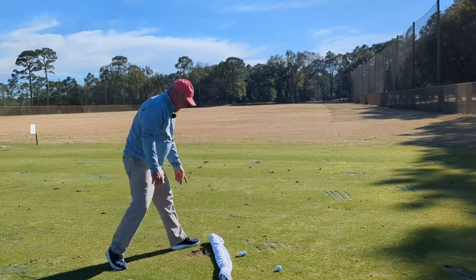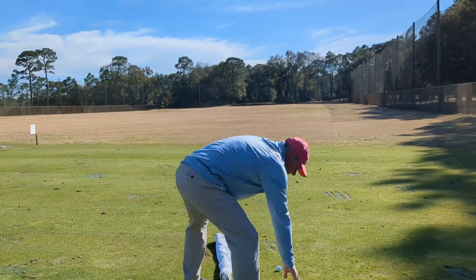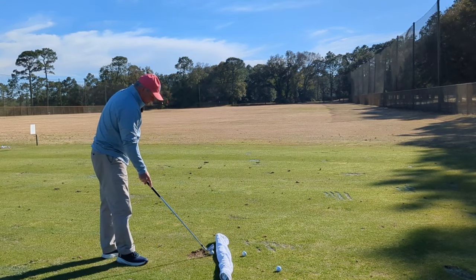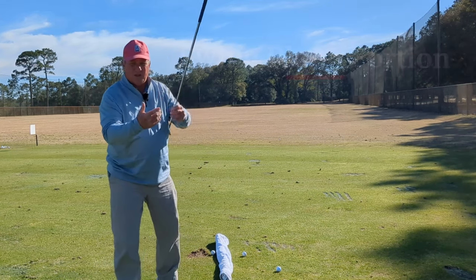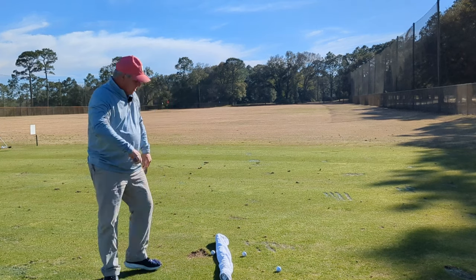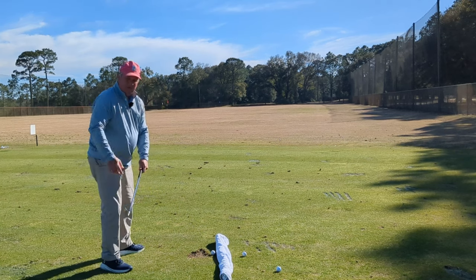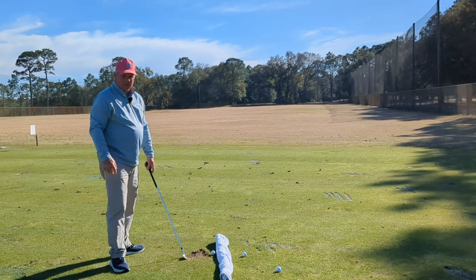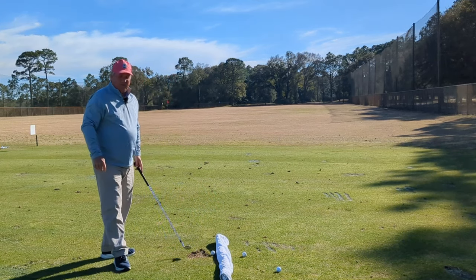I've got the towel laid on the ground aiming at the target. Now I'm going to hit golf balls with the ball right up against that towel, so that when I put my club down I've got maybe a quarter of an inch between the toe of the club and the towel. This setup forces my golf club to come down at the ball from the inside — if my club gets outside the ball at all, swings over the top, my golf club is going to hit that towel.